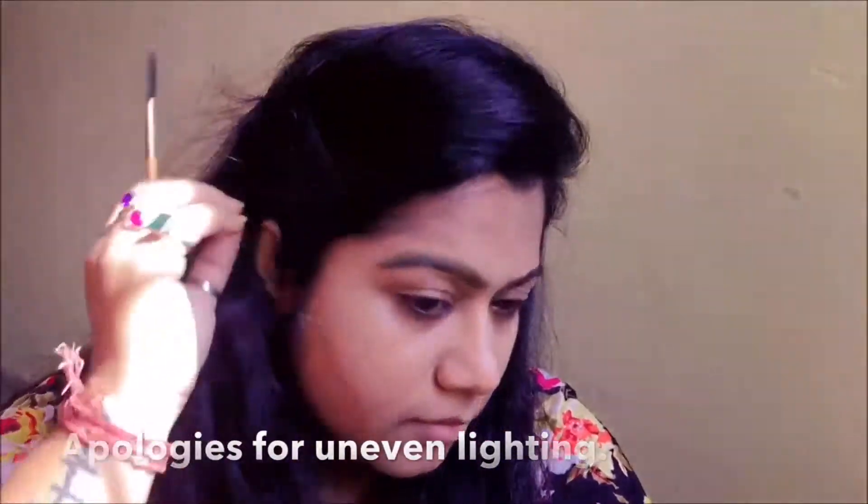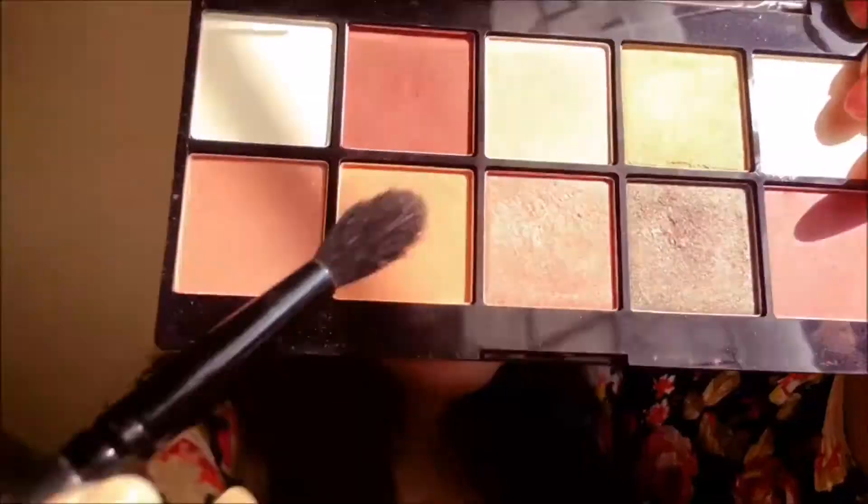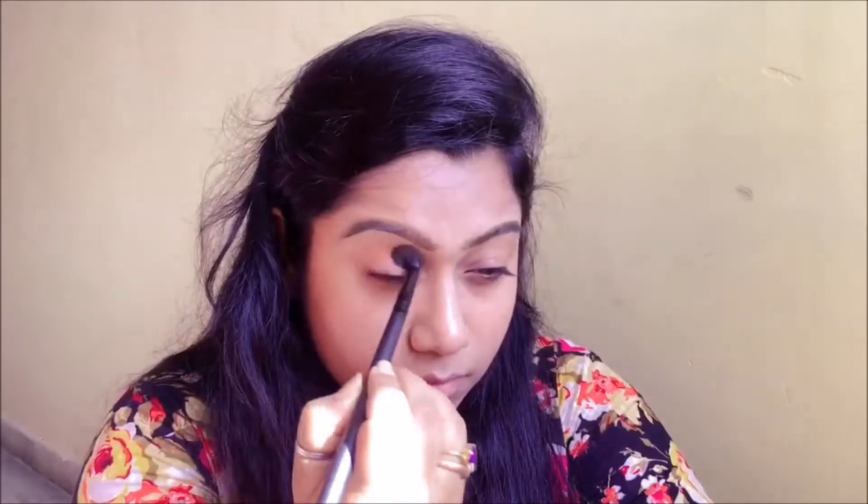For eyeshadow, first I'm going to be using my NYX Perfect Filter palette. I'm taking this orange shade and I'm going to put it right on my crease using a blending brush, so that I can diffuse it into the crease.